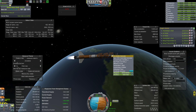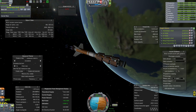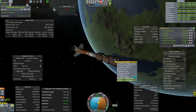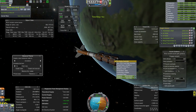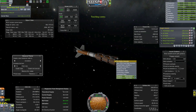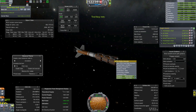We can actually probably get it quite a bit lower. Once this burn is over, we're going to time accelerate, and hopefully we can see this drop quite a bit in comparison. Now you can see how our waste heat has climbed quite a bit. We are now below 50% efficiency on the electric generator.